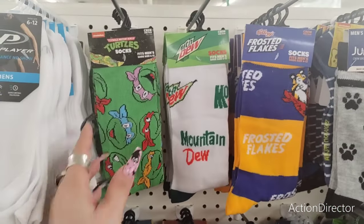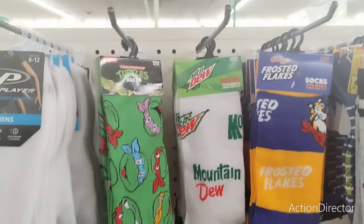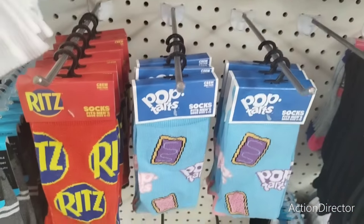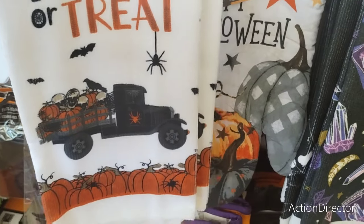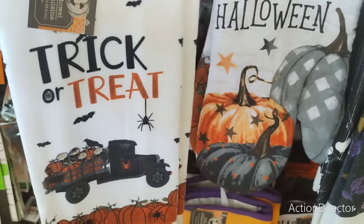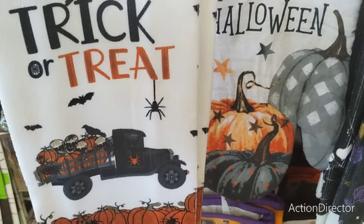I found the socks — Frosted Flakes, Mountain Dew, the Mutant Ninja Turtles, Reese's Pieces, Cheez-Its, Old Bay, Ritz, and Pop Tarts. I really really like these towels, so I want to make sure you guys see these as well — they have the matching pot holders and matching oven mitt.